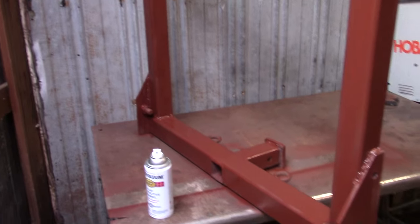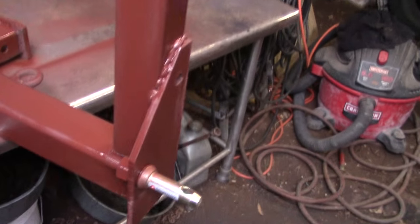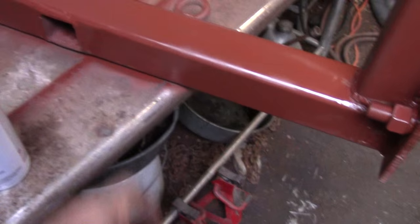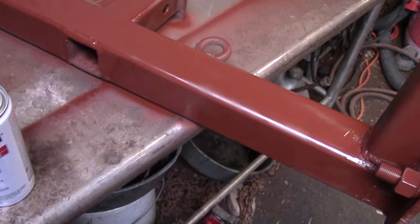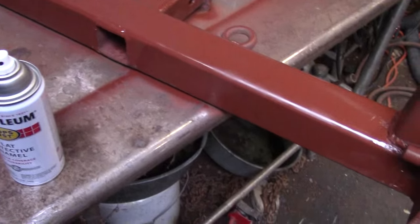Alright guys, I've got primer on it. It's still a little bit cool today, so I'm using some Rust-Oleum Rusty Metal Primer. I did go over most of it with the flat wheel and got a lot of this rust off. Missed a few spots that I found after I started priming. Got a good bit of runs in it, but who cares? It's going to be a farm implement — it's going to sit out in the weather.